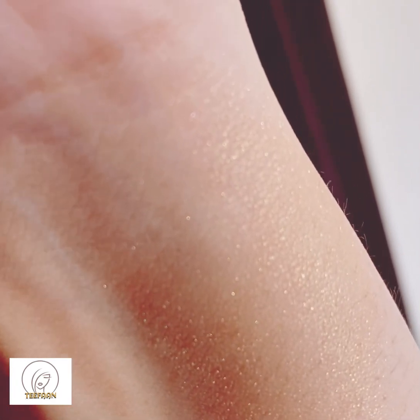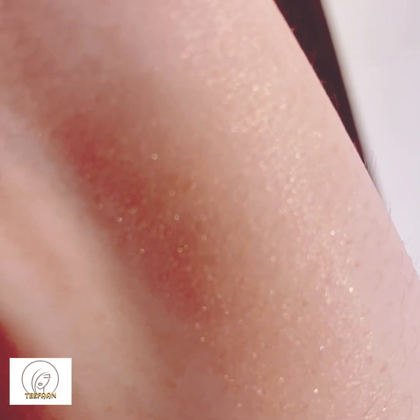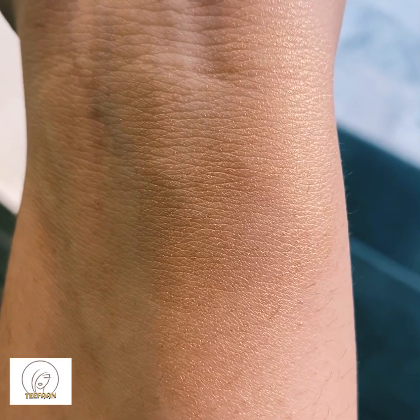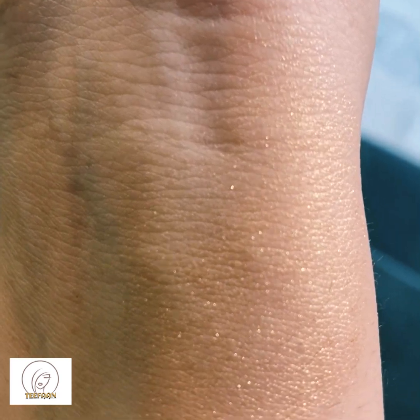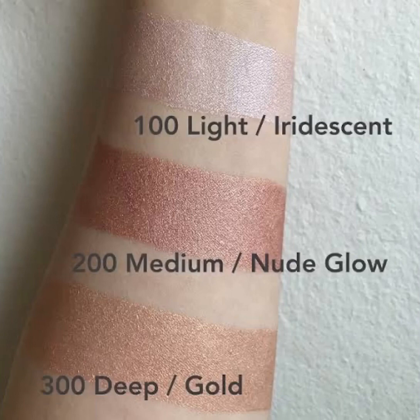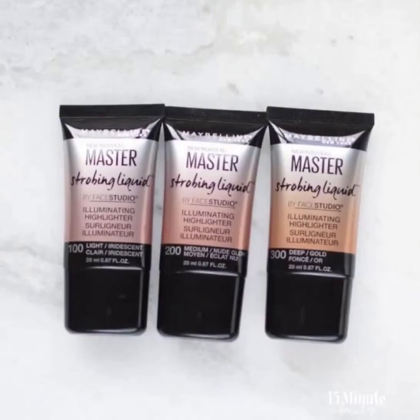You can check its wonderful effect in the light too — it can easily be seen on your skin. You can also check the swatches of the three different types of highlighters Maybelline is introducing. Thank you so much for watching, please comment and like the video, and I'll see you next time!